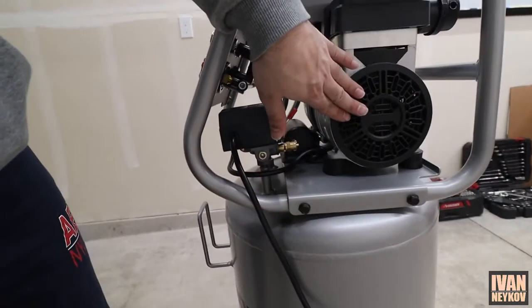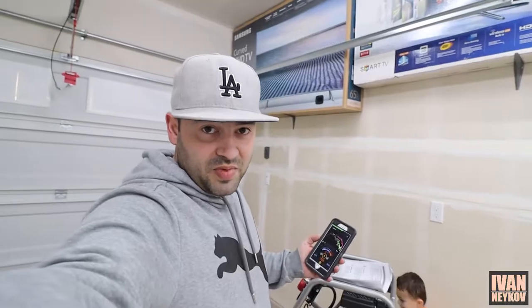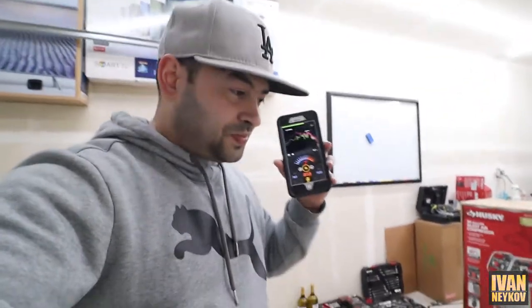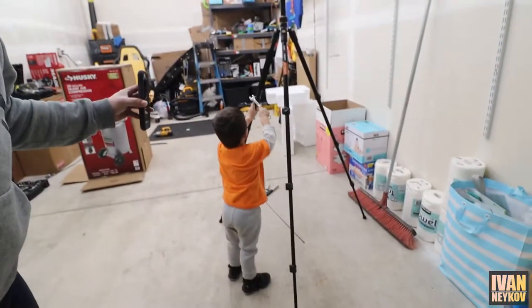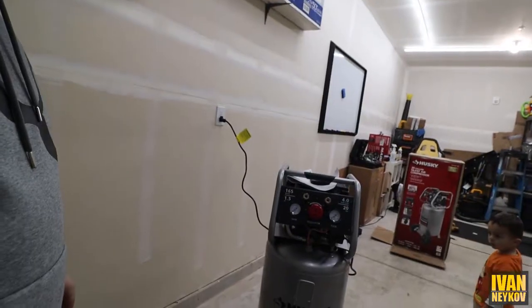Because we have the bottom drain open, when we turn it on the compressor is going to work. The idea is it needs to run for 10 minutes. You can see the picture of the bottom drain in the manual. Now let's plug it in so we can see how loud this compressor is. I have a decibel meter — right now when I'm talking it's reading about 70 to 80. Let's compare when the compressor is running.